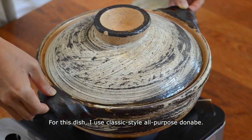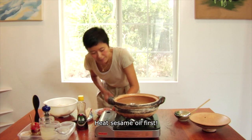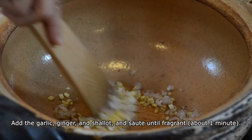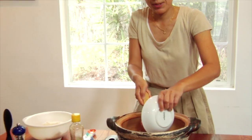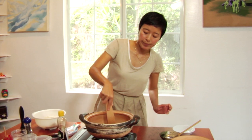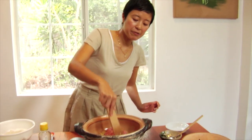For this dish, I use the classic style Donabe. Turn the heat on to maybe medium. First I'm going to put some aromatics — here's minced ginger and garlic. Shallot gives a kind of nice, natural, sweet flavor. I'm just going to add this all at once. You want to keep breaking the ground pork so that it will become nicely crumbly.